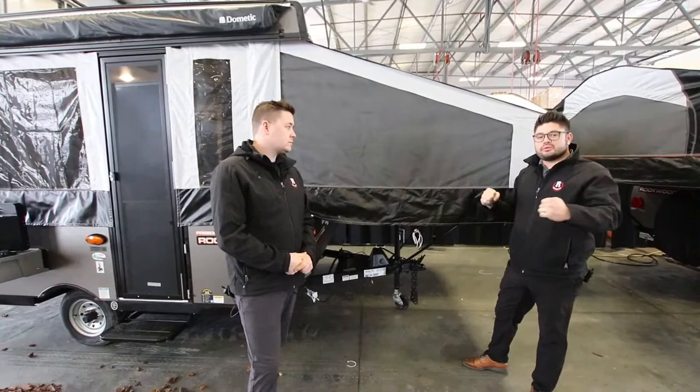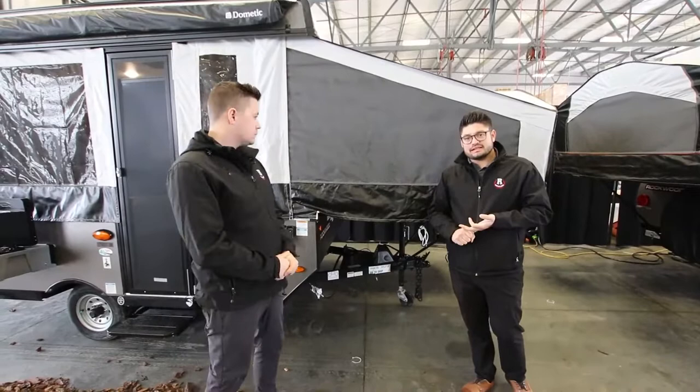It does come equipped with a 20-pound propane tank on the coach, and when you buy it here from Rangeland, we're going to fill that propane tank up for you.